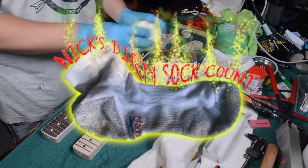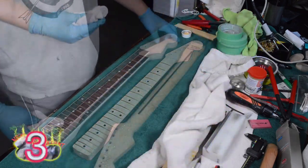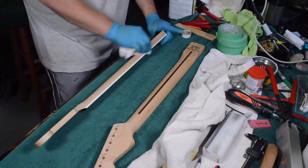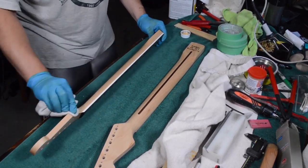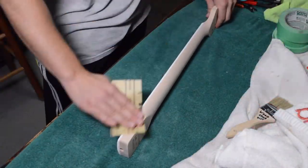Now that the fret dressing is done, we have some more Nick's Dirty Socks for you. We're going to do the same three-part decontamination process on the wood — naphtha, mineral spirits, ammonia and water — before we start doing the finishing, just to make sure that everything is decontaminated and ready to accept the finish.